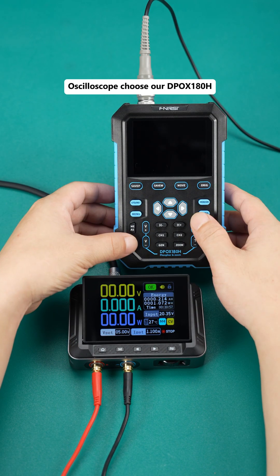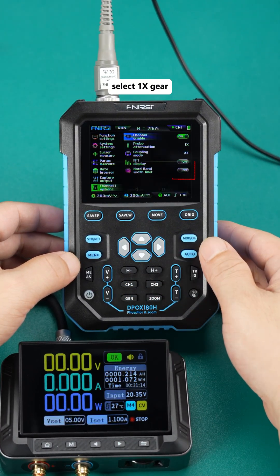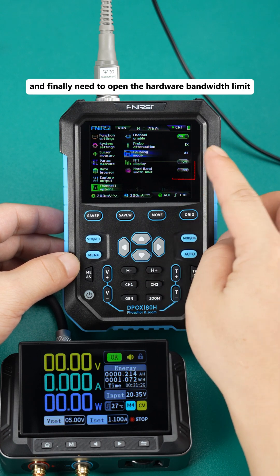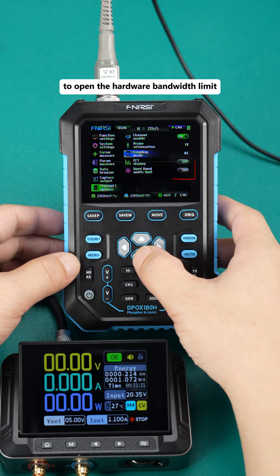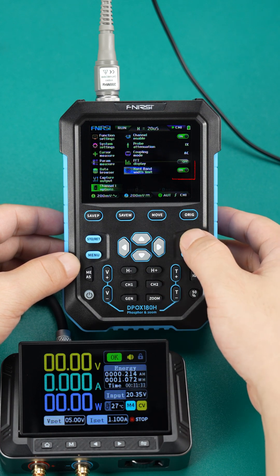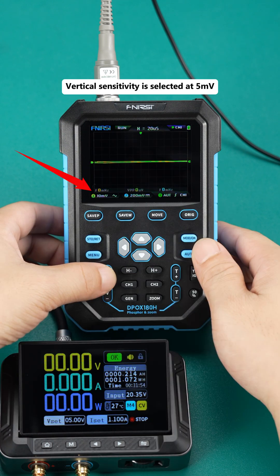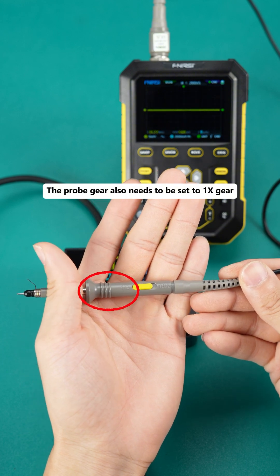The oscilloscope chosen is the Arbpux 180H; we choose channel 1 and need to set channel 1. Select 1X gear, coupling mode choose AC coupling, and finally open the hardware bandwidth limit. When we detect ripple, it is recommended to open the hardware bandwidth limit — this is the bandwidth limit of 20 megahertz. Vertical sensitivity is selected at 5 millivolts. The probe gear also needs to be set to 1X gear.